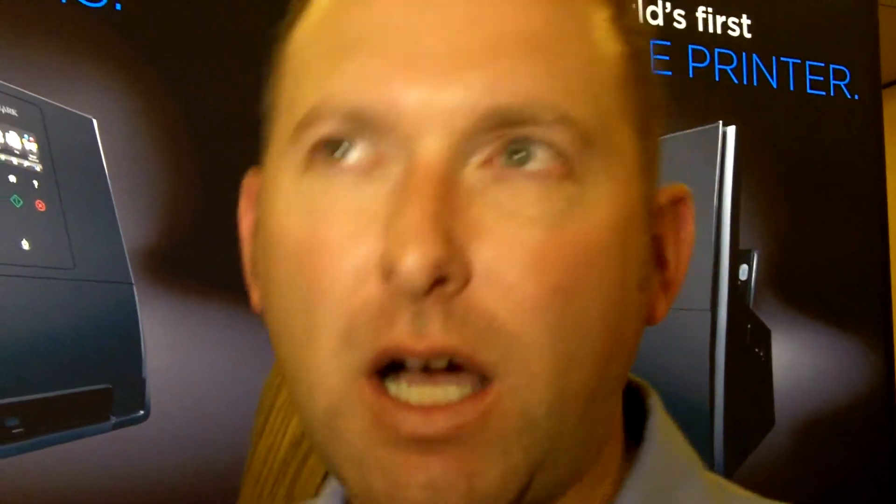How accurate is the OCR? It's pretty good. It depends on how good your handwriting is, I suppose. But in my handwriting, it works pretty well. That's great. Thank you. You're welcome.